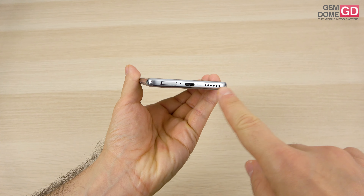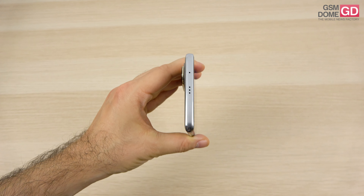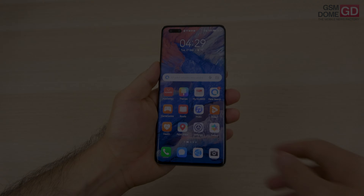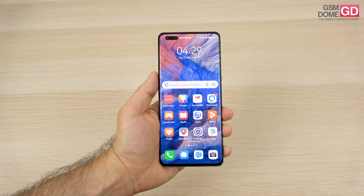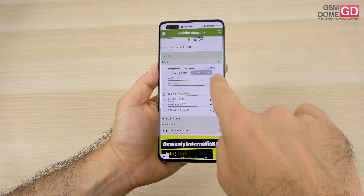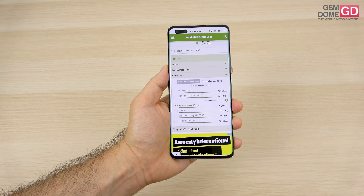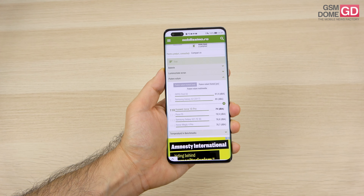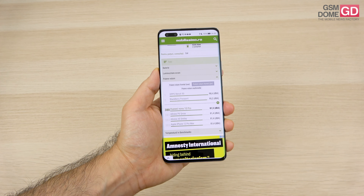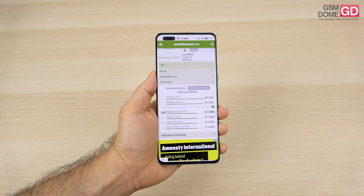There's a bottom speaker and an earpiece at the top, though there's no audio jack. The volume doesn't break any records - the bottom speaker is more powerful and does most of the heavy lifting. Using an acoustic sample, we reached 79 decibels at the top speaker and 81.5 decibels at the bottom speaker. With the bottom value we surpassed the Honor 70 and OnePlus Nord 2T, but stayed below the Galaxy A52, POCO F4, and Realme 9 Pro Plus.